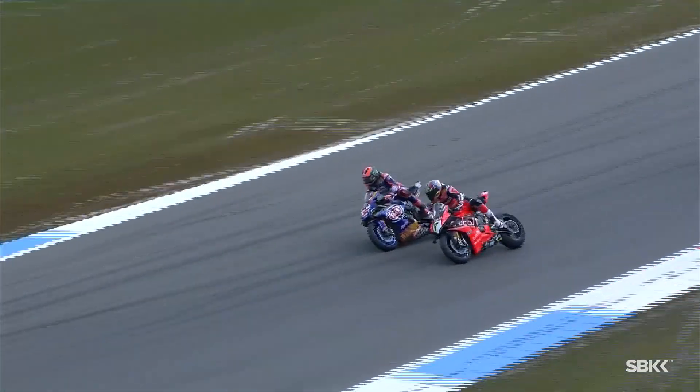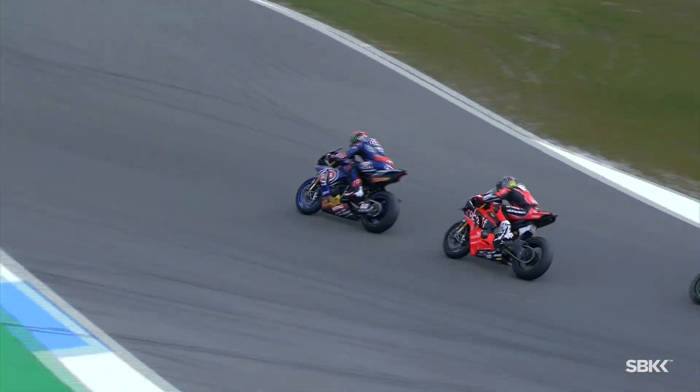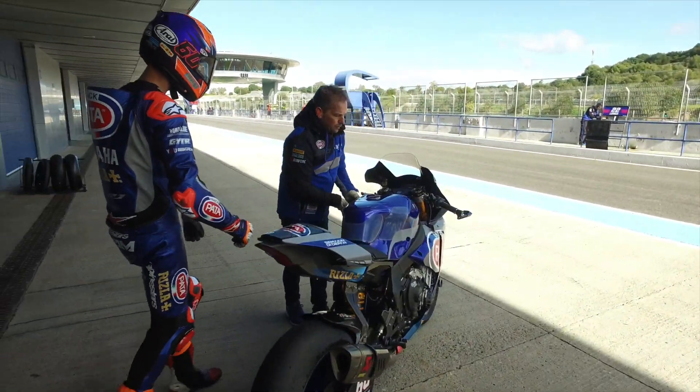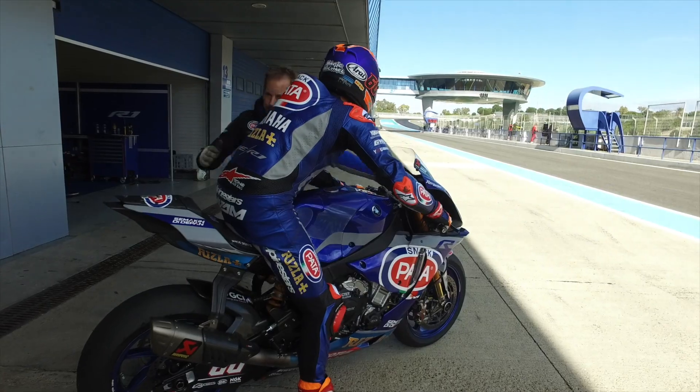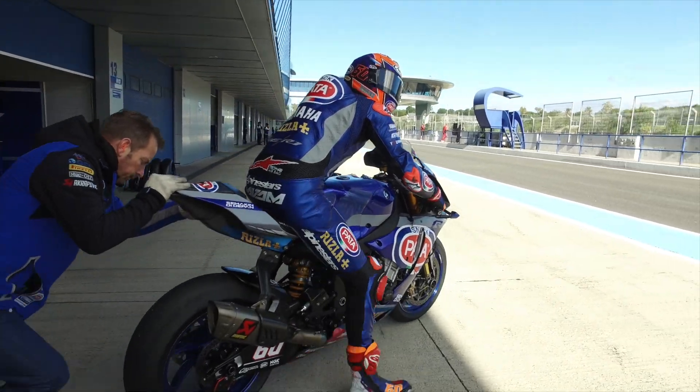These major parameters we've spoken about are primarily set during winter testing for each individual rider. This is called the base setting, and that will hopefully transfer to each individual circuit with only minor adjustments to keep the rider competitive.